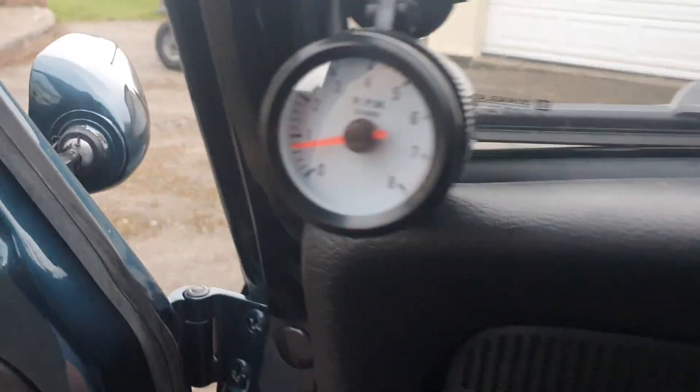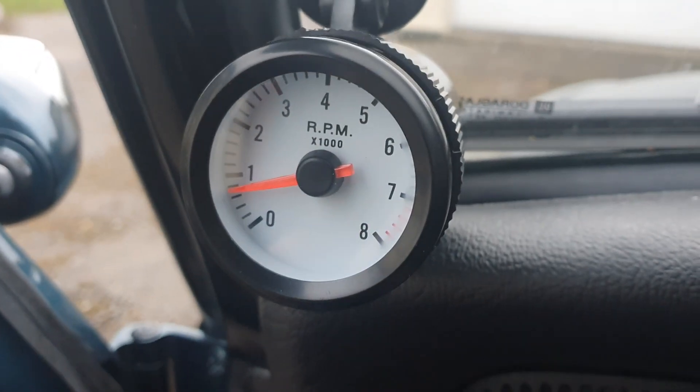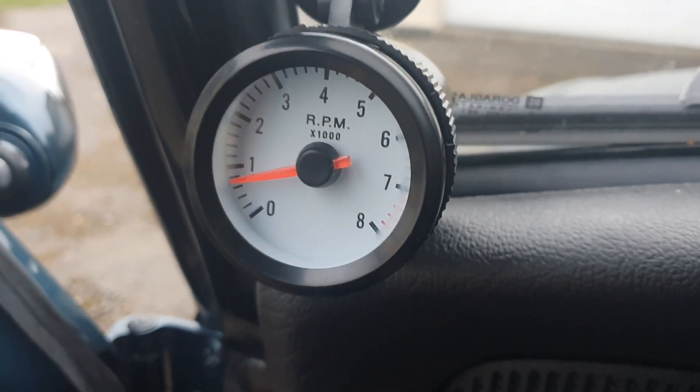A lot of people put them either here or here — I don't like that. This particular one revs up to 8,000 revs. 5,000 will be fine because these top out at about 4,750. If you can find a 5,000 one, brilliant — use that.